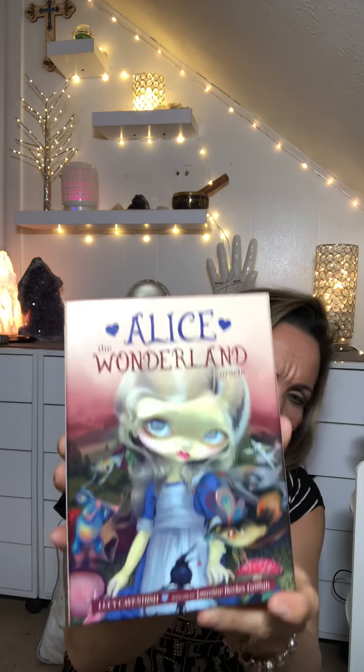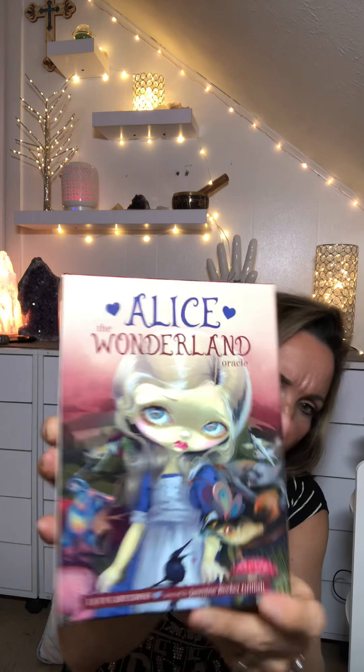So the cards I received this time were the Alice in Wonderland oracle cards by Lucy Cavendish. Very beautiful deck, as you can see. Let me fix the ring light real quick. It's a little bit bigger deck of cards — not the small traditional type. Nice big guidebook, and a good box.